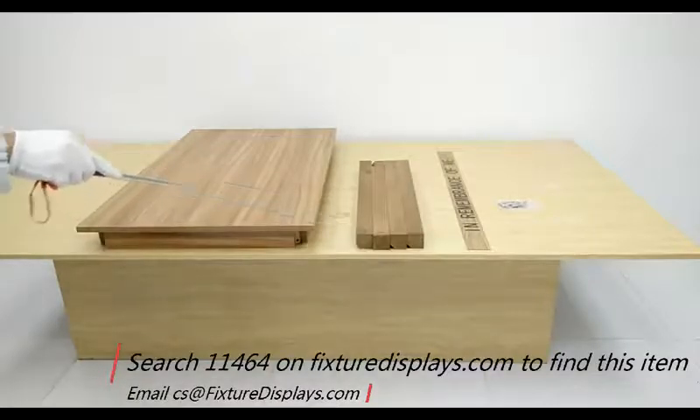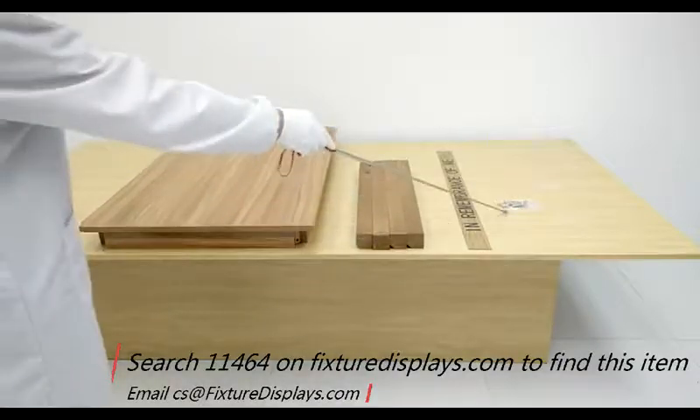You have the tabletop, four legs, and one strip.